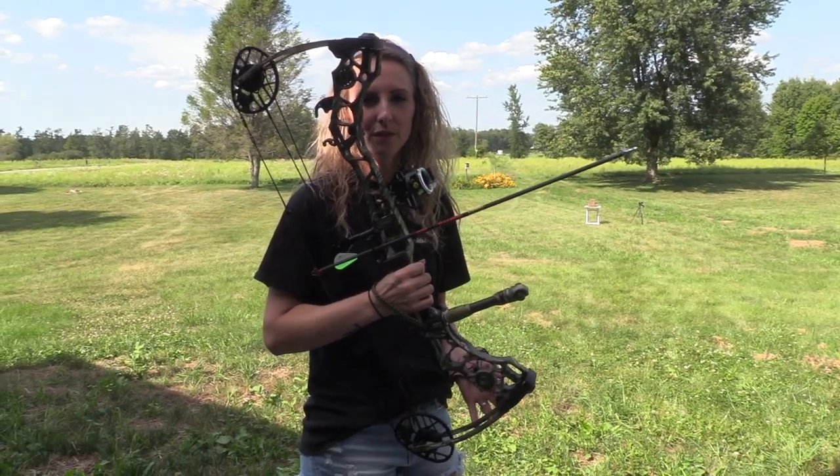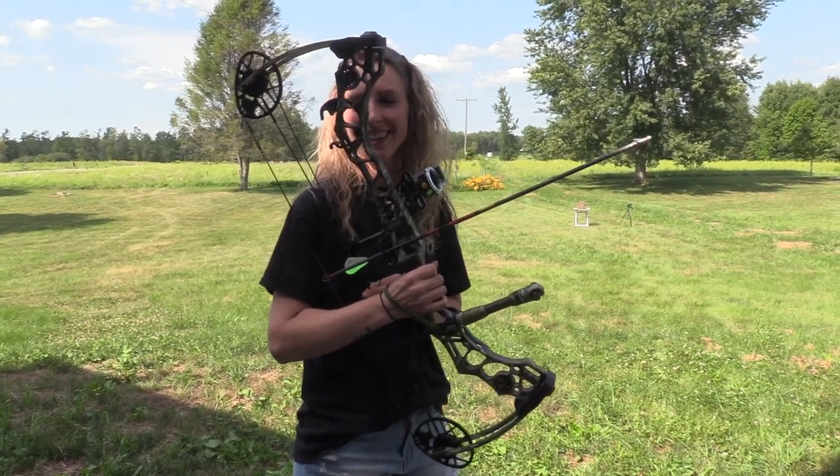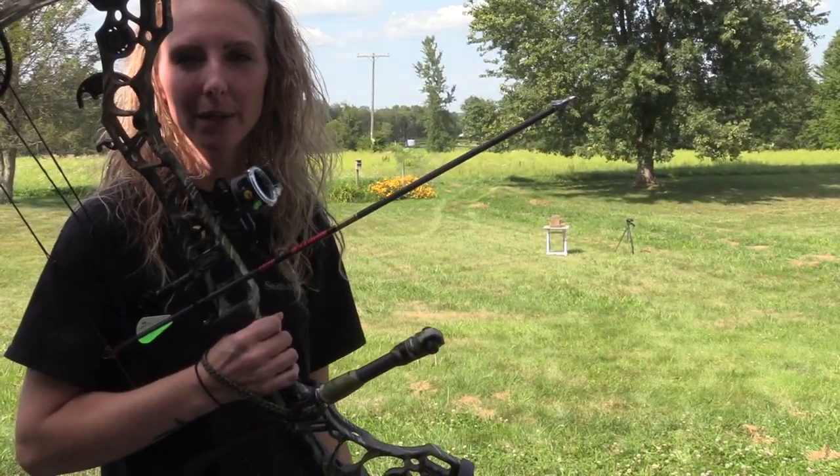Today I'm going to be shooting my Matthews Avail. My poundage that I'm going to be shooting is 45 pounds. And we're going to see what this broadhead does in the ballistics gel at 45 pounds.